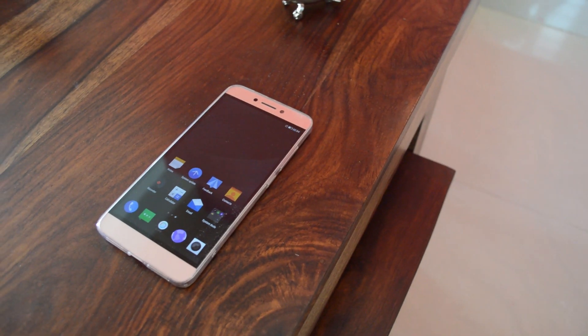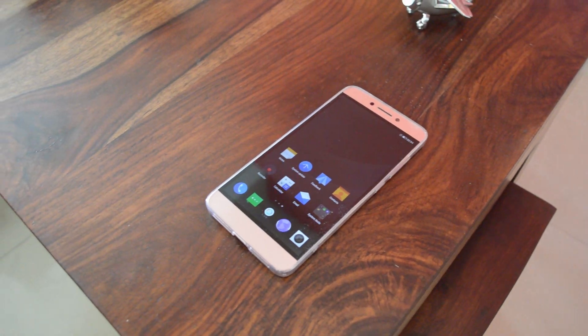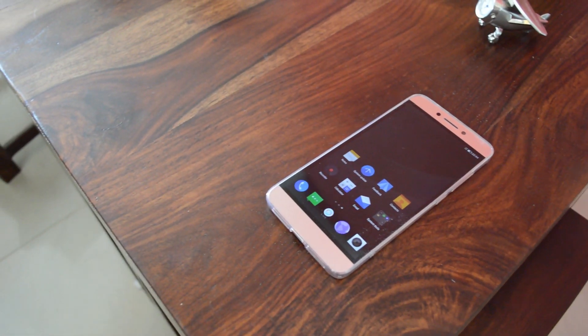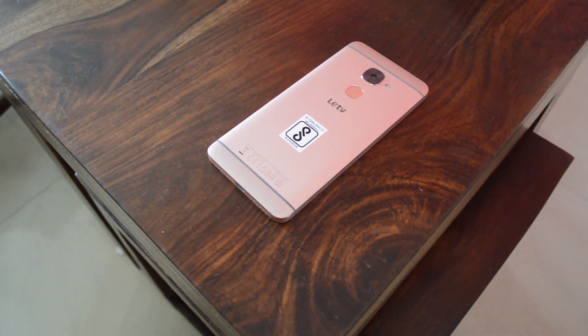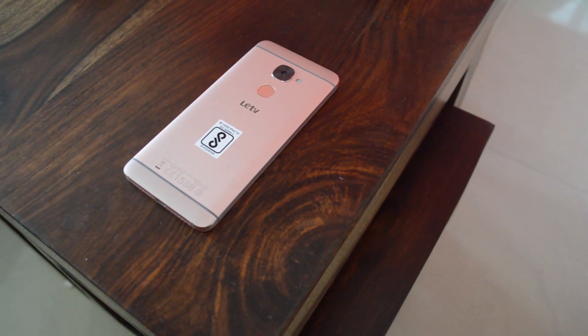So this is the first impression of the LeArt 2. Hope you enjoyed this video — give us a thumbs up if you liked it, share the video, and subscribe to our channel. We'll be doing the in-depth review in upcoming videos, so stay tuned. This is Rilash Manjan signing off for TechRamen. Have a great day, cheers!